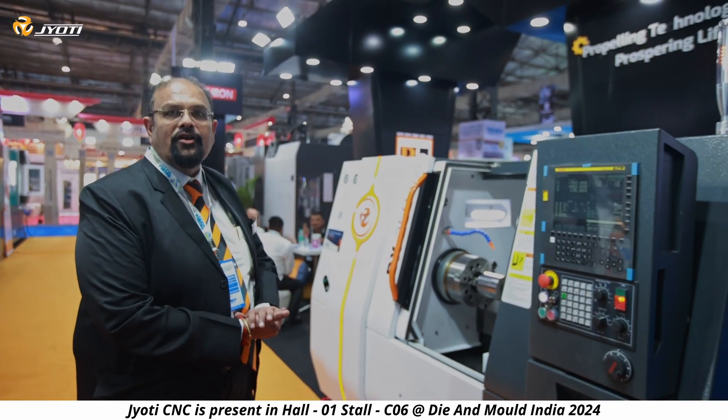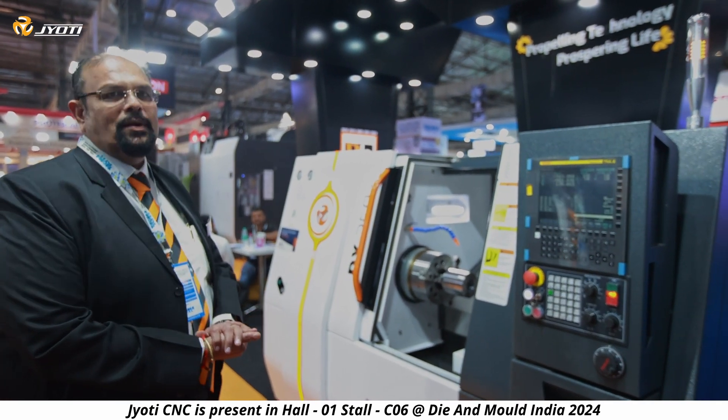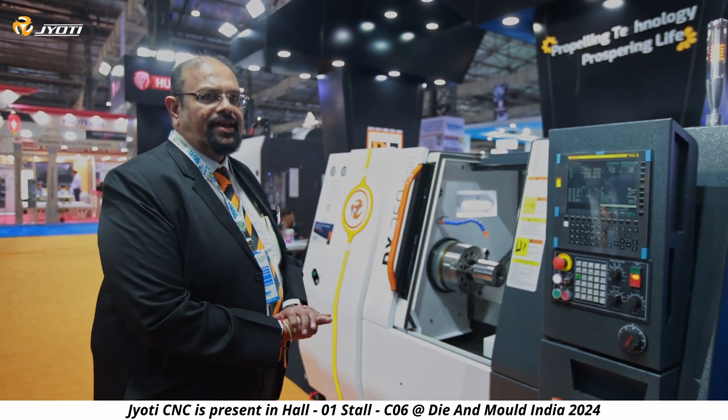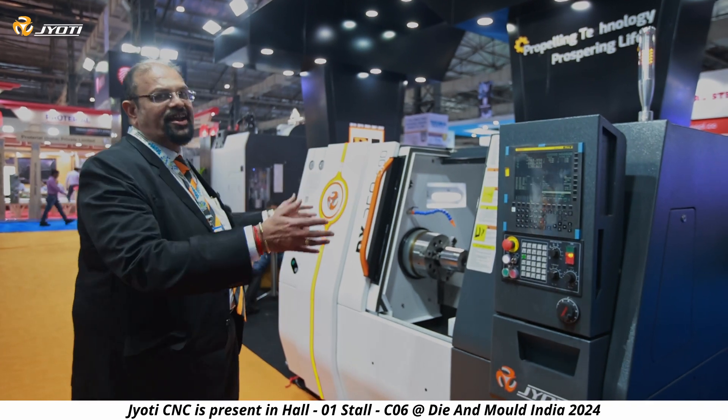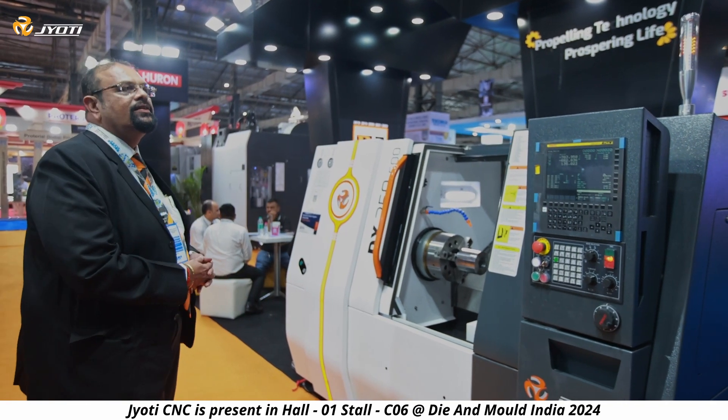Welcome. This is basically a CNC turning center mid-size — we call this the DX 250 by 500. It's a heavy-duty machine. The component displayed here features a 60mm u-drill, and radially we have a depth of cut of 5mm. On this machine we have an entire range.